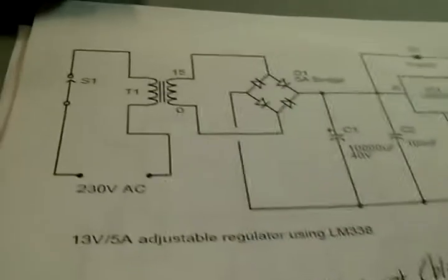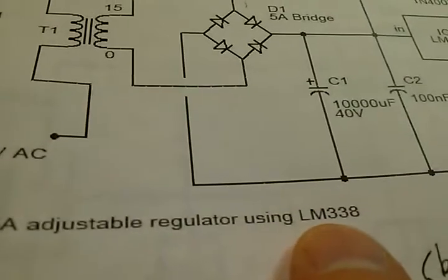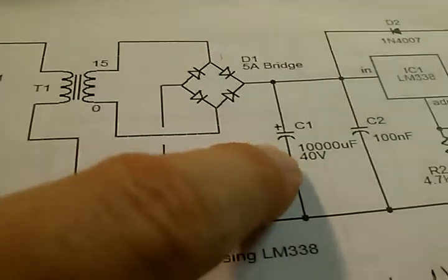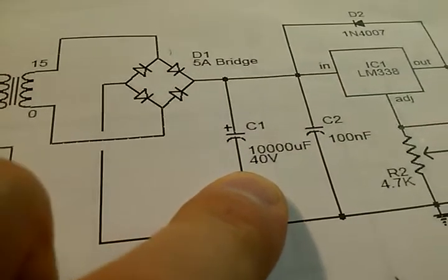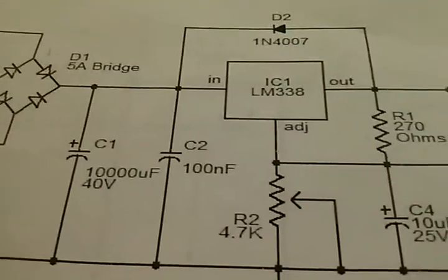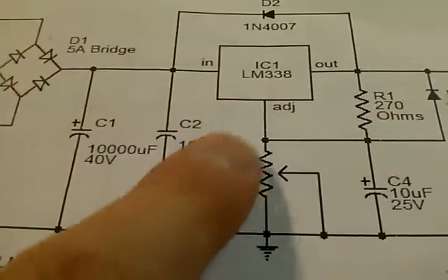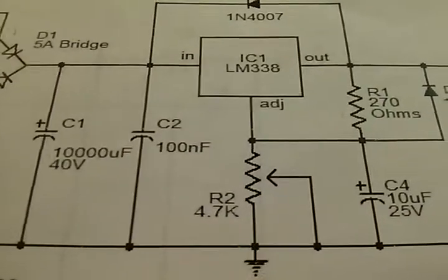There are a lot of circuits out there — just type in 'adjustable regulator using the LM338' and you'll find a lot. The circuit uses a transformer, full bridge rectifier, and capacitors — 10,000 microfarads — then a smaller one for filtering, plus a diode. The adjustable regulator uses a 5k pot.